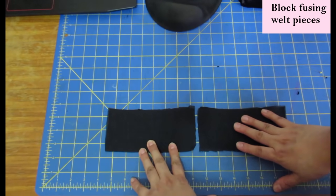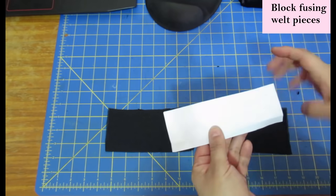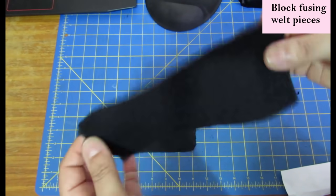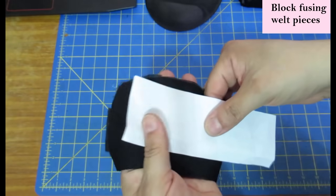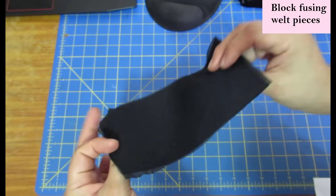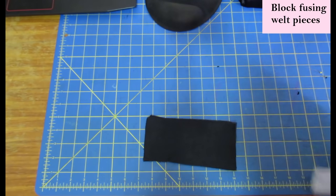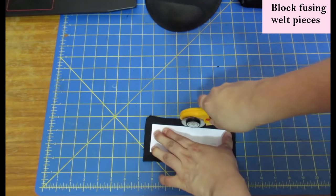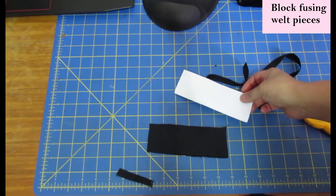These two pieces of Liverpool fabric will be used as a contrast for the welt pocket pieces. I've already interfaced this Liverpool with lightweight interfacing because from experience this fabric has shrunk in the past — if I tried to cut the shape and then fuse it later, I'd end up with a smaller piece. So my go-to is block fusing first, then putting the pieces right sides together so I can cut the welt piece on top super accurately and be sure it's the correct size.